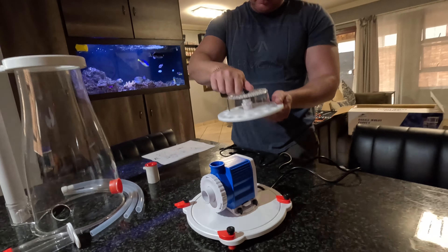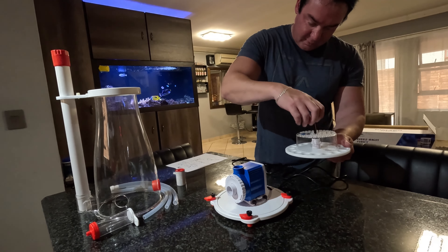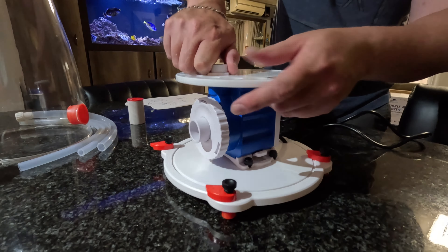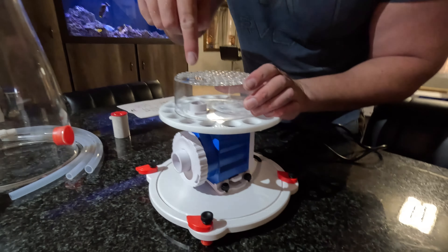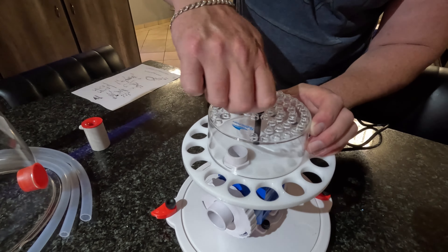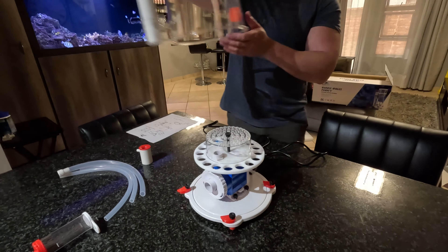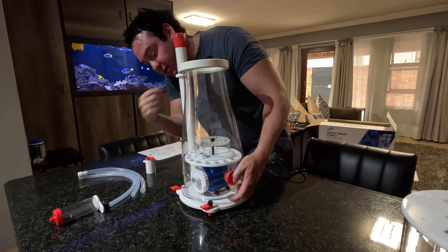Next step is this one — unscrew it, screw it over like this, and screw it into the pump. Flip over, you start here with your towels and just screw it in. What you do now is put your actual skimmer body on, with all the flanges in this way.